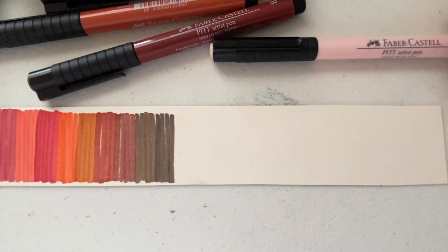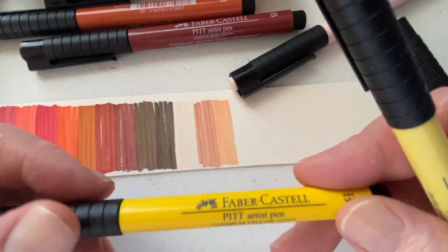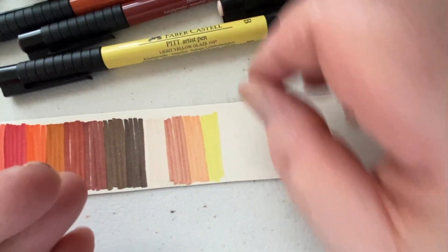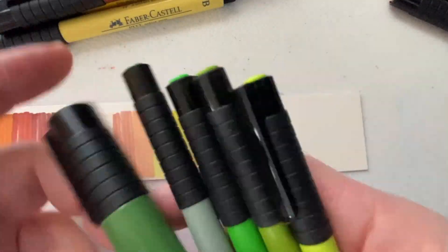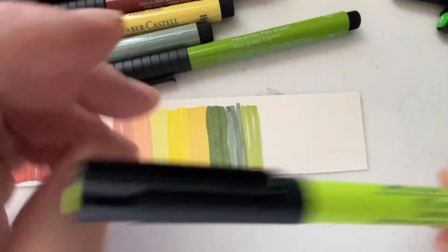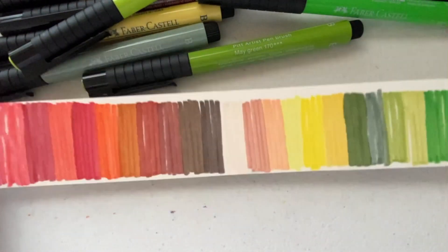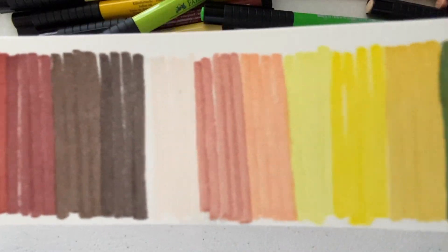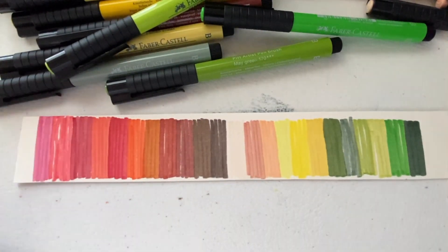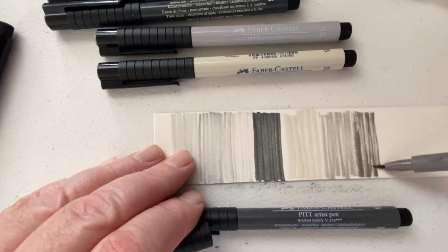As you work through the markers, just make sure at the end of your session that you go back and check that the cap is on correctly — that keeps the air out and keeps the pen from drying out. These markers are excellent. The color is a little bit different wet vs. dry — when it dries it gets a tiny bit lighter, but hardly noticeable.